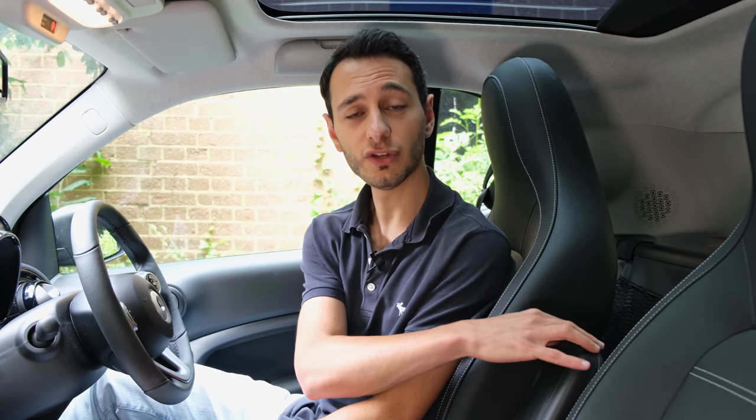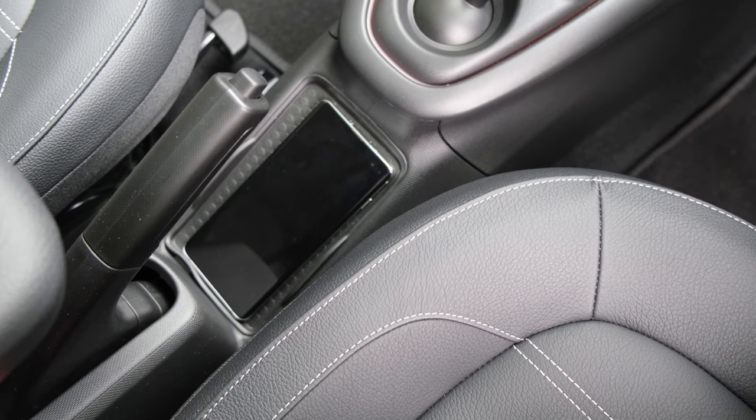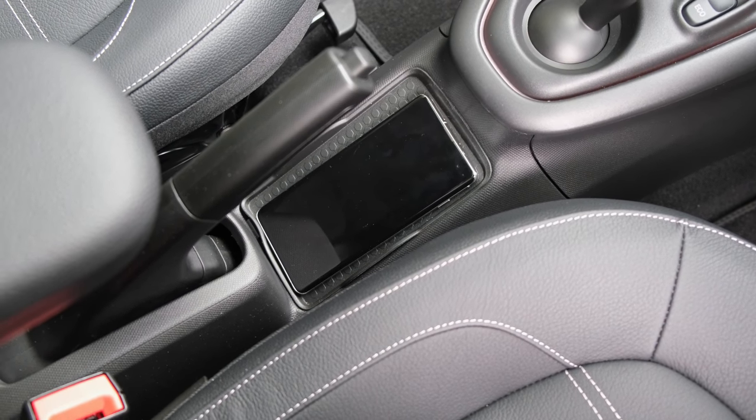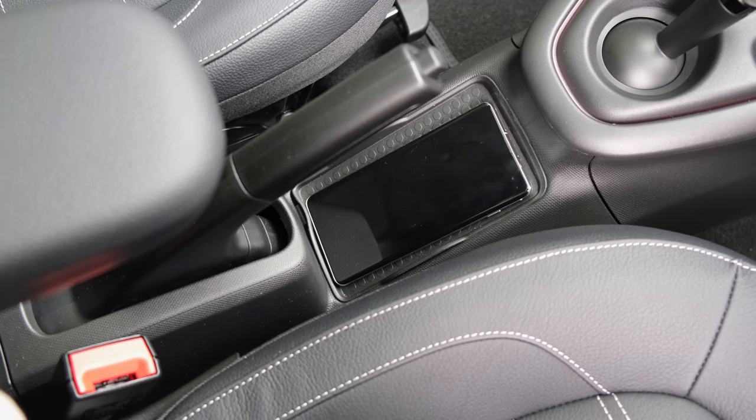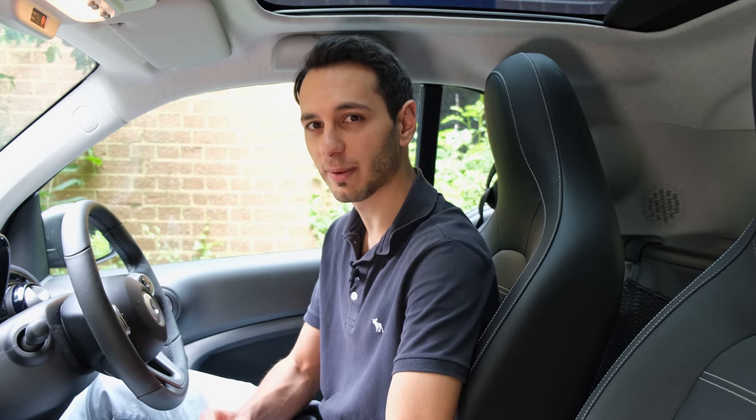The centre armrest can be retracted, so if you don't want it, you don't have to use it. Elsewhere, there is a non-slip pad found underneath the physical handbrake, which is ideal for placing a large-sized smartphone. In my case, a Samsung Galaxy S10 Plus fits perfectly there. However, a large-sized phone will be diagonally wedged, and there's no Qi wireless charging pad, which is a slight mistake by Smart.